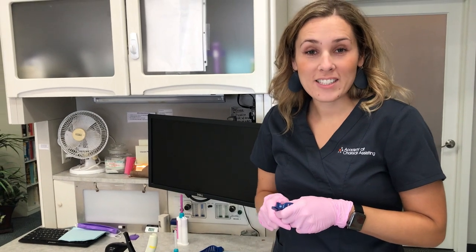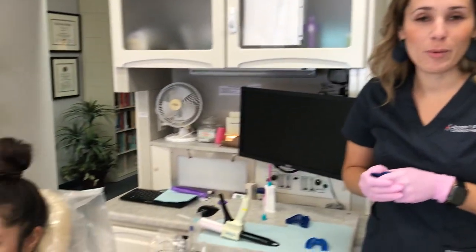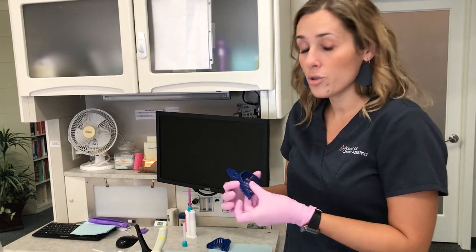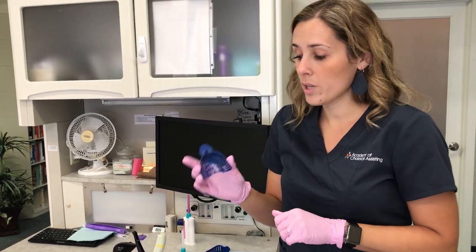Welcome to our practice here in Dallas, Texas. I have my wonderful patient Monique, who is also our dental hygienist here at our office. I want to create a video that shows exactly step-by-step how I take an impression in my office for a clear liner.